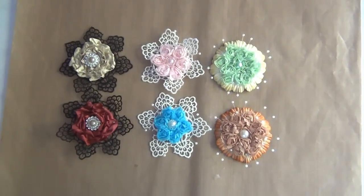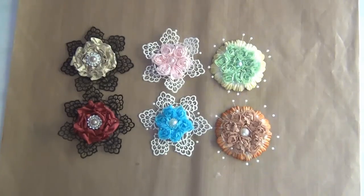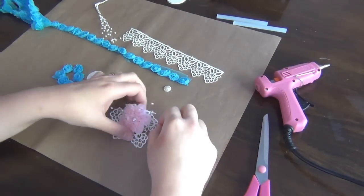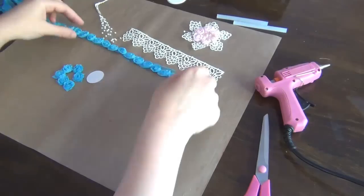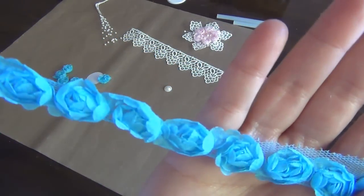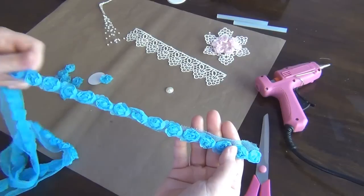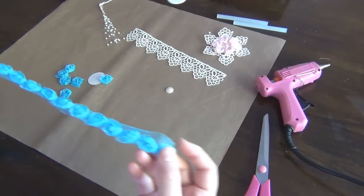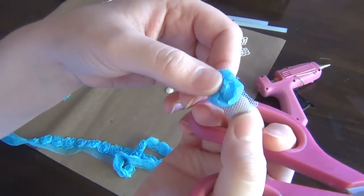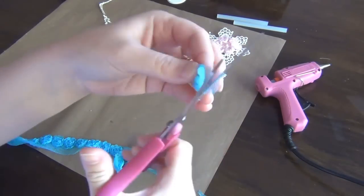I hope you guys enjoy and I would love if you guys would comment on this video and let me know what you think. Thank you so much for watching! So I'm going to start by showing you guys how I created this particular flower. I'm going to be using this Organza Rosette trim. For this flower I've used the pink, and for the one I'm going to be demonstrating I'm going to be using this turquoise color. You're going to need to cut out seven of these little flowers. There's a little bit of tulle on the back, so I just trimmed that off.